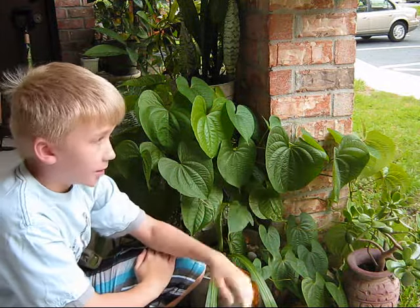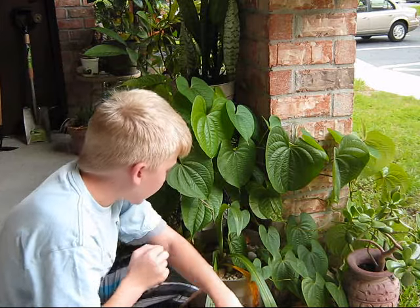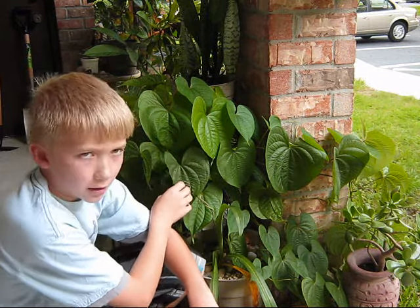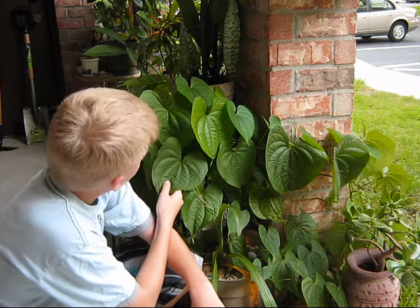There's a little rainstorm coming so don't mind the little noise that you hear. But anyways, I love this plant. One of my favorite vines, but of course it's invasive — Category 1 on the USDA list for invasive plants. But it's just a cool little plant.